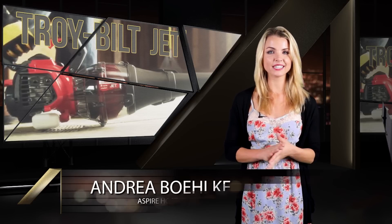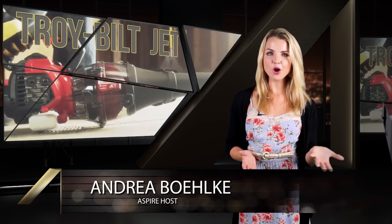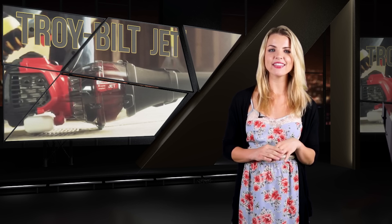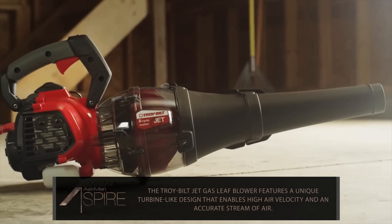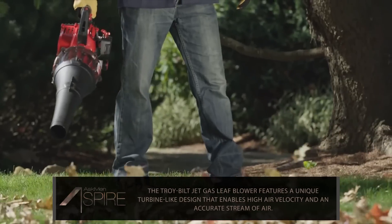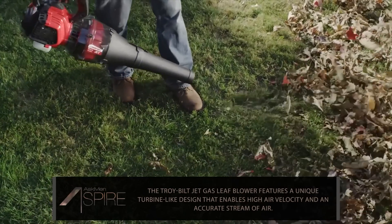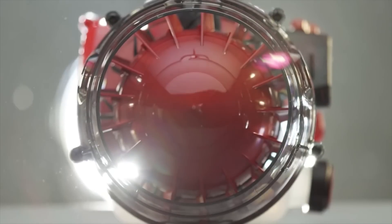Despite our best efforts at convincing it to stay, summer is nearly over. And for those of you that are homeowners, that means it's only a matter of time before you need to clean the leaves off of your yard. For that occasion, we can think of few things more entertaining than picking up the most badass-looking leaf blower we've ever seen. This is the Troy-Bilt Jet — a gas-powered leaf blower that spits out a whopping 120 mph stream of air out of its 27cc two-cycle engine. But seriously, look at this thing. This could make a freaking jet engine feel self-conscious.